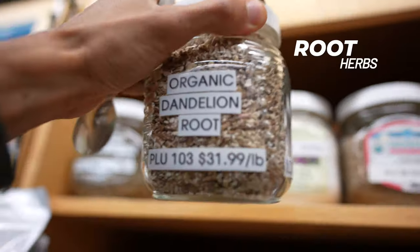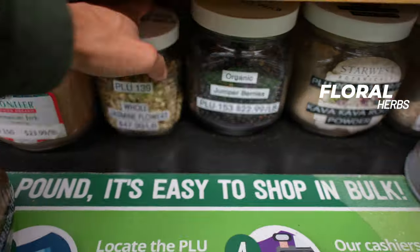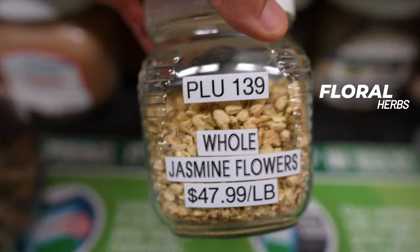You want to prepare herbs in a way where you're getting all of the nutrients and all of the minerals held within. With that being said, we'll talk about three different types of dried herbs: your root-like herbs, your leaf-like herbs, and your floral type of herbs.